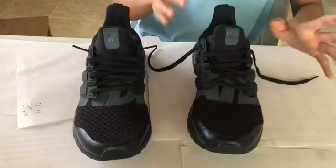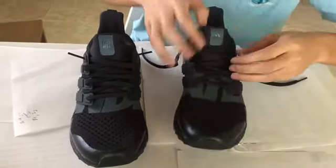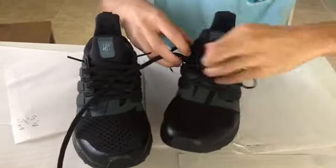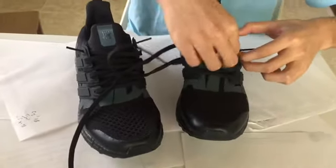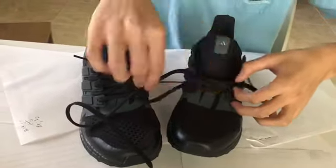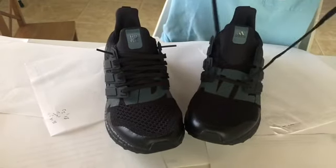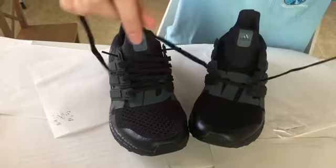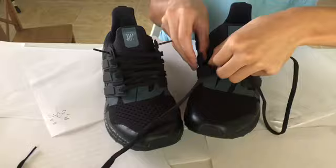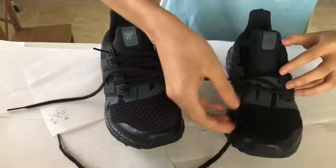We're going to start with the Ultraboost here. You see I got some paper — I got to keep my desk clean. First step: unlace your shoes. Once you get down to the last lace right here, you got these two laces underneath the cage. So you can start with either one and just put it under the cage right in this hole right here. Then pull it, and then do the same for the next one.